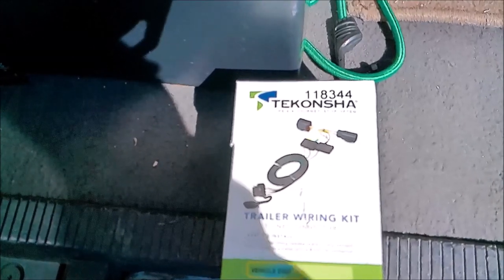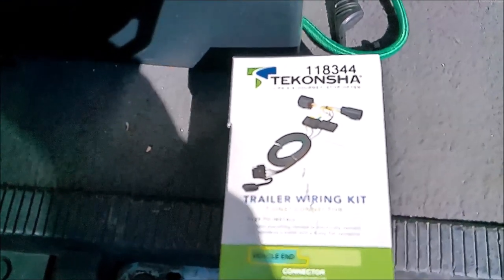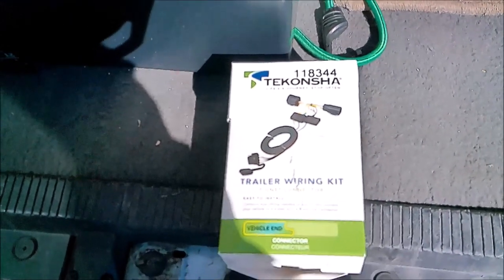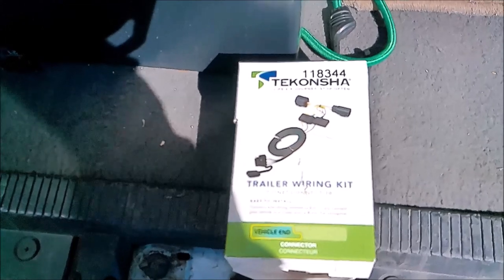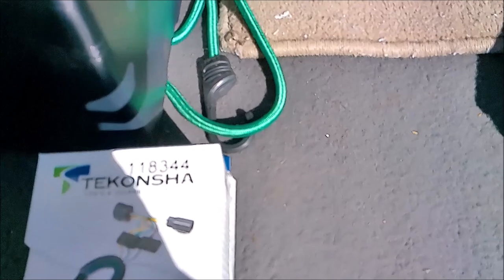Today's video: installing the Tekonsha trailer wiring kit for my '99 E350 Econoline. It's supposed to be a plug-in and play kit. Part number 118344.